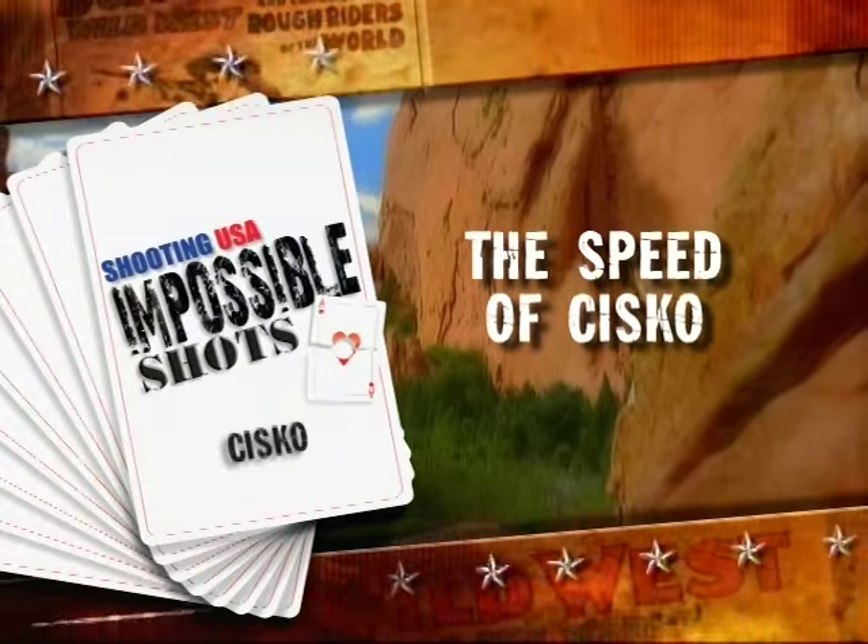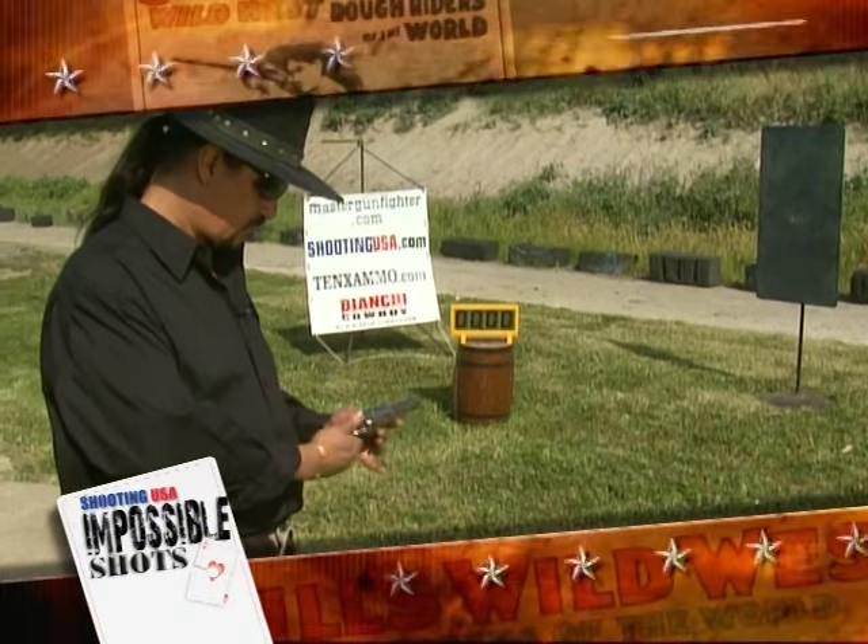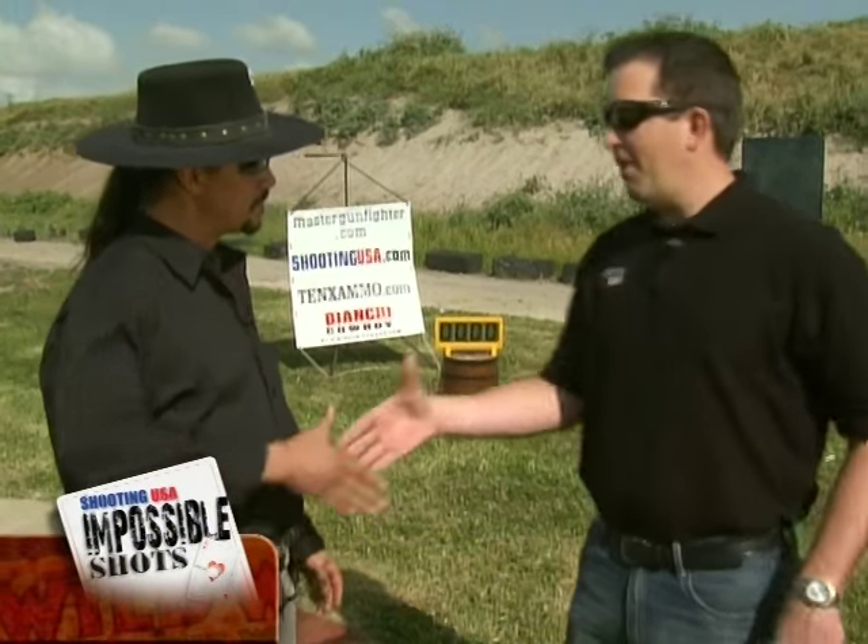Back here in Los Angeles where before the break you saw the magic that Cisco was able to work with the scissors. Oh yeah, you're a real movie star. Thank you. Now it's time to put him to the test at the range and see what kind of magic he can work with a six-shooter. All right, Cisco, big debut on Impossible Shots. You ready to go? You bet. I'm ready to get him.